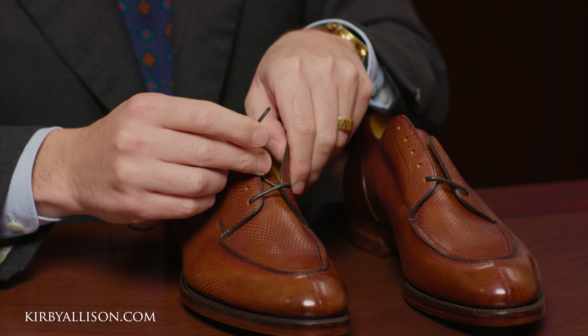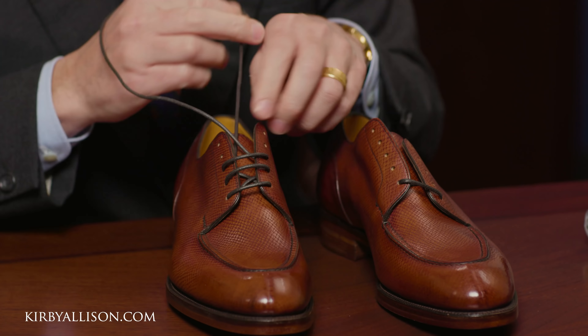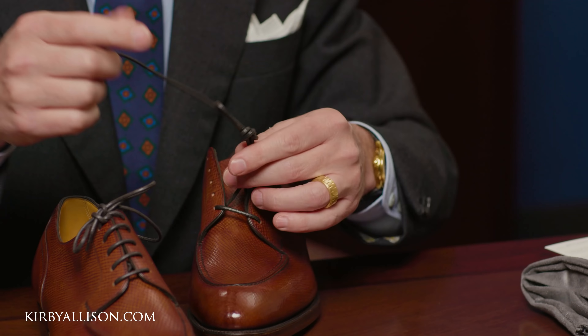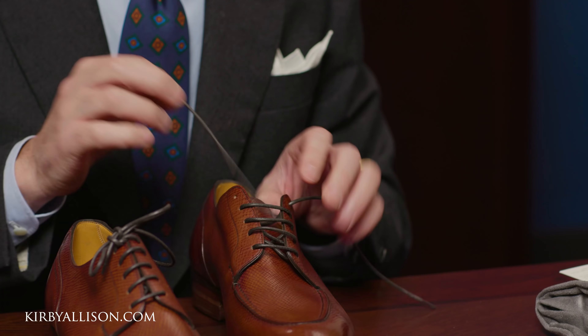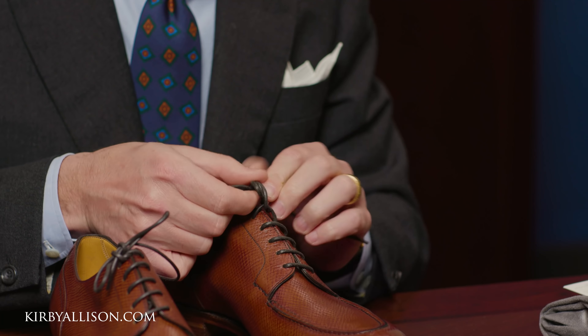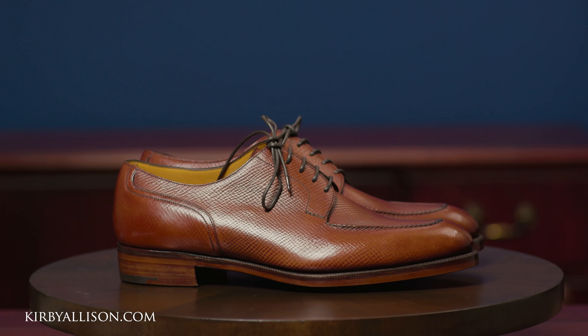There's also a little bit of care instructions. So let's look at these Stamfords — first allow me to lace them up. Okay, here we are: the Stamford, a beautiful split toe derby.